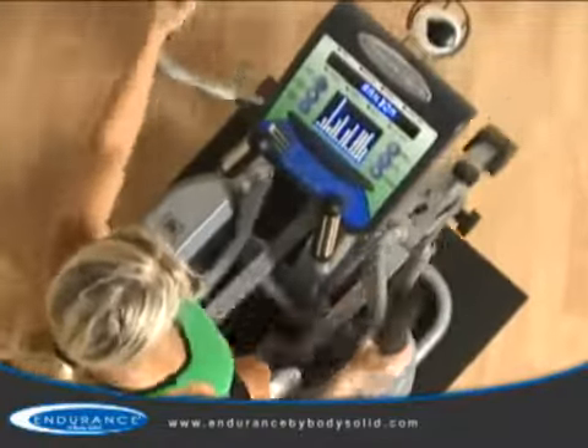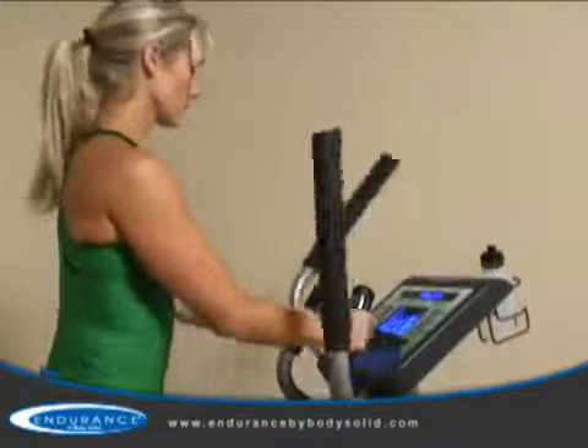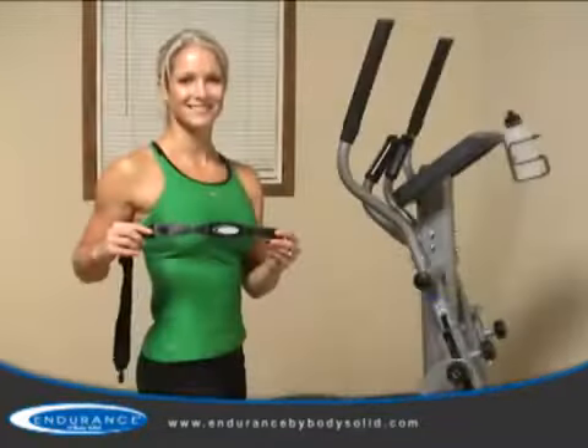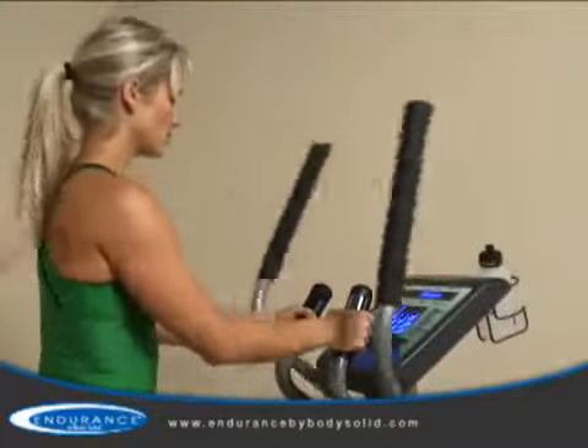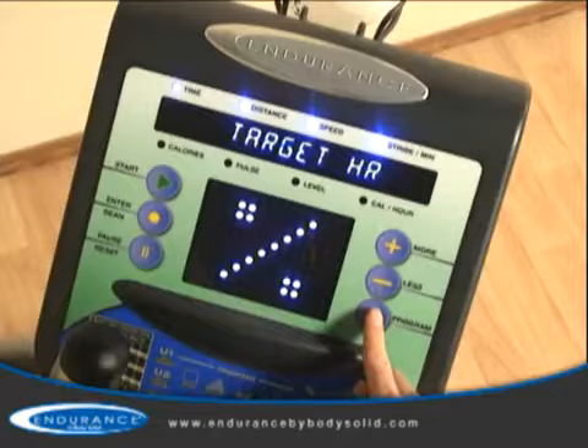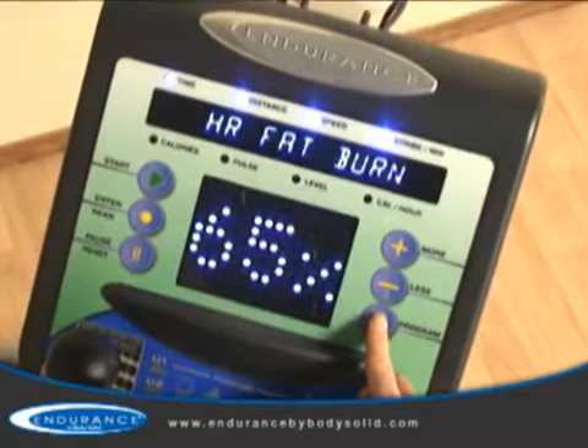The two heart rate monitoring options are the contact heart rate handles or the wireless chest strap, which allows hands-free heart rate monitoring. In addition to the monitoring, the wireless chest strap offers five interactive heart rate control programs for the most advanced user-specific home workouts available today.